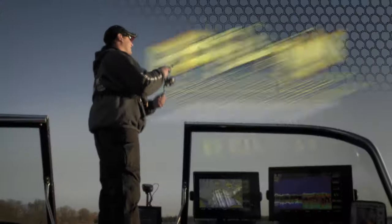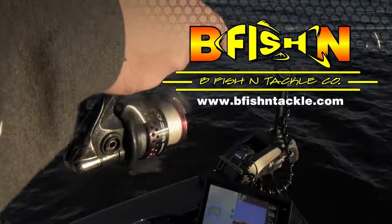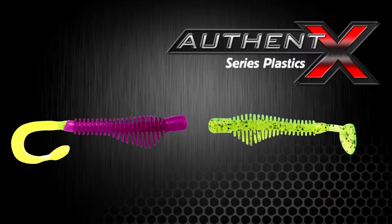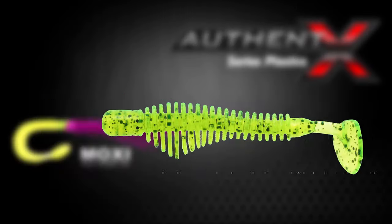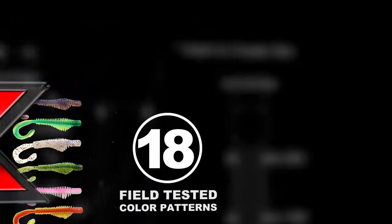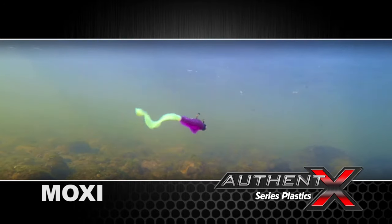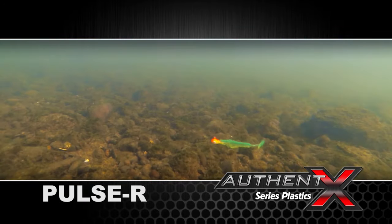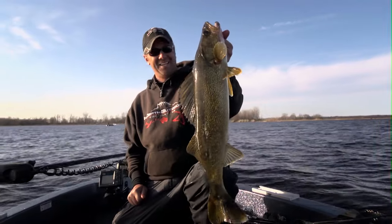Authentex Series Soft Baits from Be Fish and Tackle are just what the doctor ordered if you want to scratch your big fish itch. Available in two body styles, the Moxie Augur Tail and the Pulsar Paddle Tail offer a perfected blend of field tested color patterns and hyperactive designs that come to life in the water, to produce unparalleled fish catching movement and vibration other soft baits just can't match.